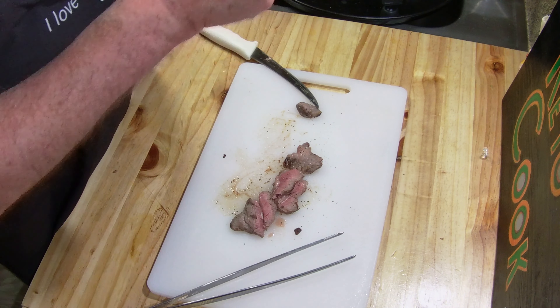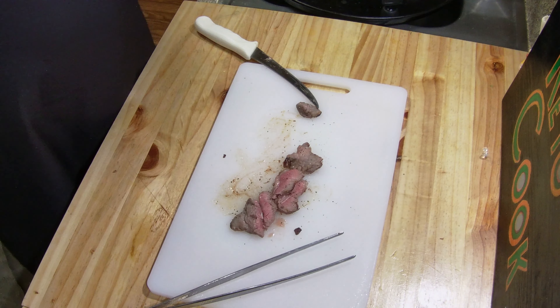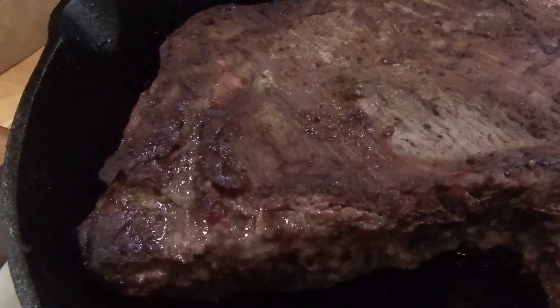What a flavor — it's the beefiest beef, figure that one out. Wow, good stuff.